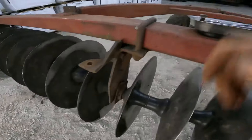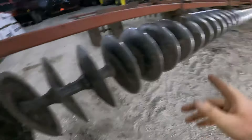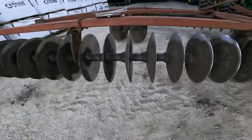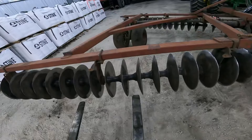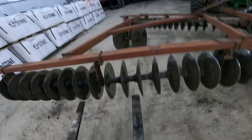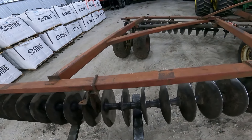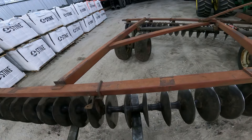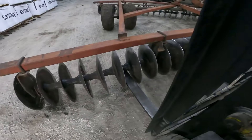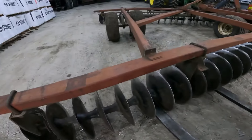Alright, just got the forklift fired back up — bearings, I mean the bolts, are out of the center ones. I just have one bolt on this end and one down on the other end. I'm going to come up underneath approximately in the middle with the forklift, take the last two bolts out, and that should allow it to drop down. Got the bolts all out and we're on the ground.